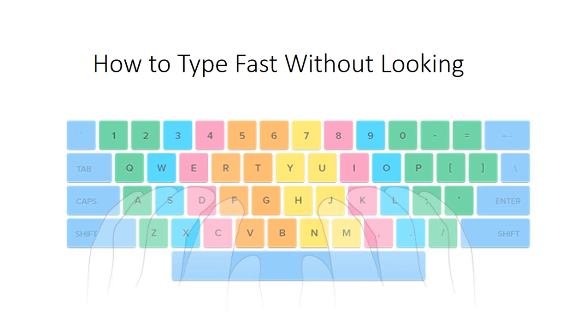Hello friends, welcome to Intro Toots. My name is Jaymin and now I am explaining how to type fast without looking. I am one example of it — my speed was 25 WPM some weeks ago, and after 3 to 4 weeks I got 60 to 70 WPM. So what are the tricks and tips behind it? I am explaining to you now, so please stay tuned.